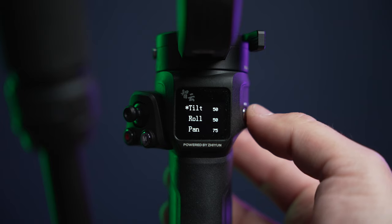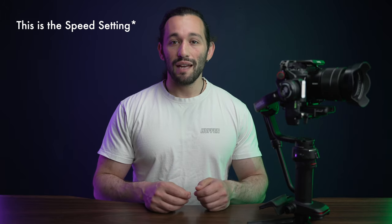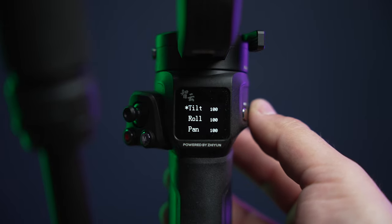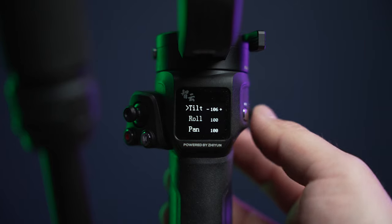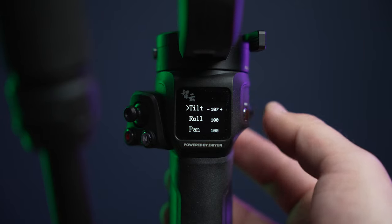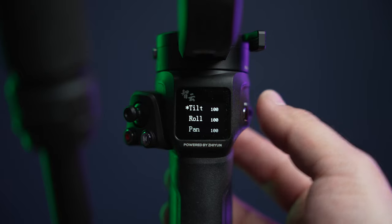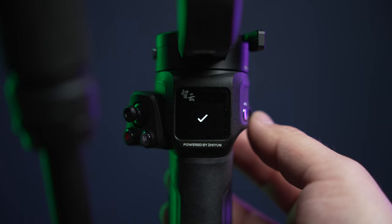The follow settings control how quickly you want the gimbal to follow your movements. My current settings are 50, 50, and 75. Your settings may be slightly different, but if you're shooting on a mirrorless camera with a medium-sized lens, these settings should work perfectly. Now for Smooth — this controls how smoothly the gimbal decelerates when completing a movement; you want it to dampen or slowly come to a stop. I set it to 100 on all axes. You can go over 100 to make it smoother, but I don't recommend it as it makes the gimbal very delayed. 100 seems to be the perfect sweet spot.